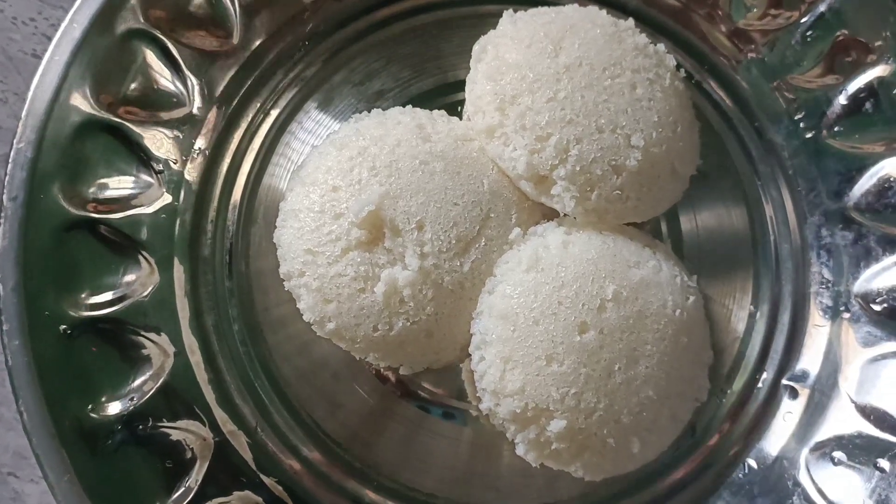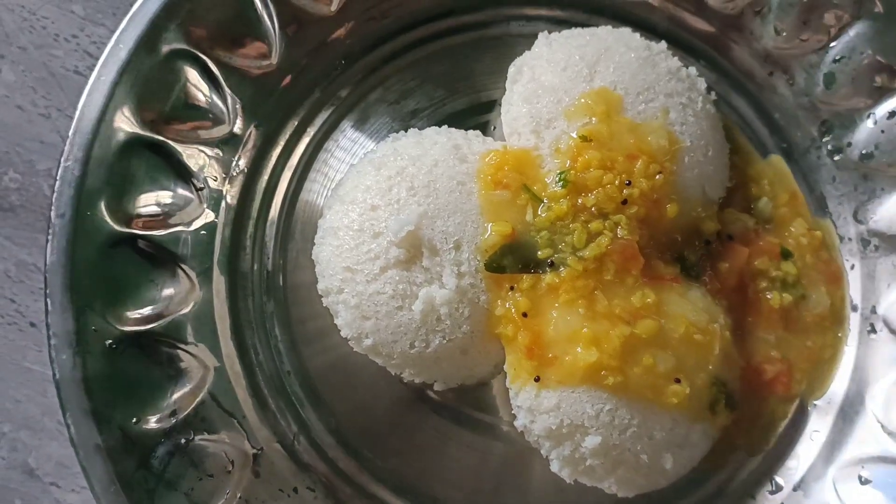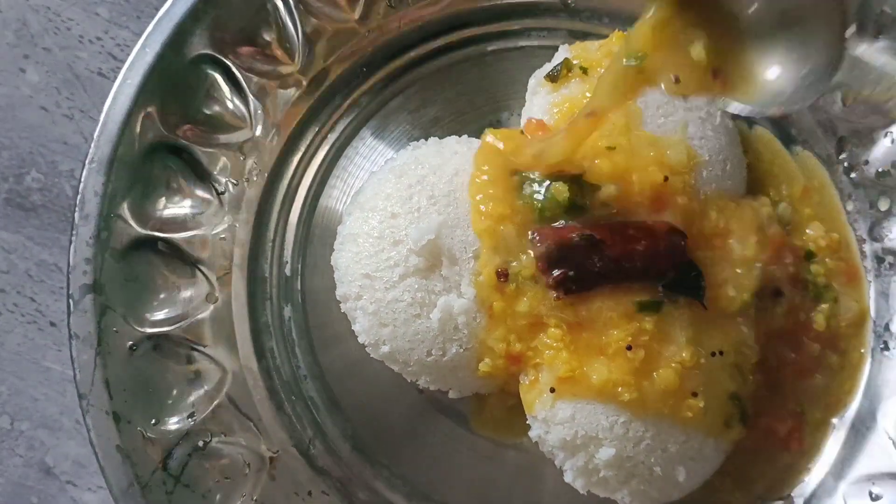Hi friends, welcome to Deansha Kitchen. This is how you eat the chutney soup. This is a different one. You can try it very well. It's very good.